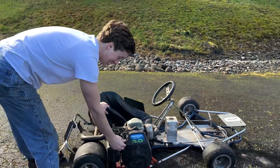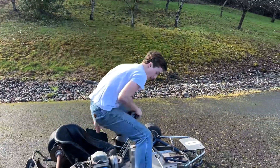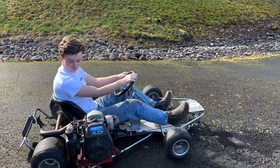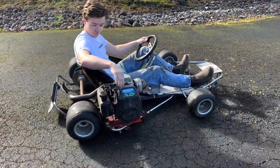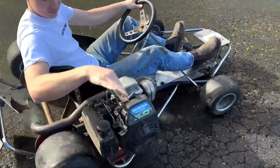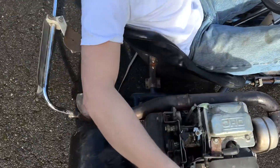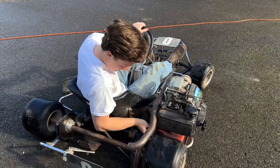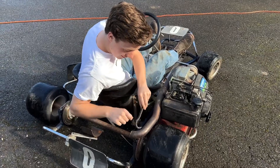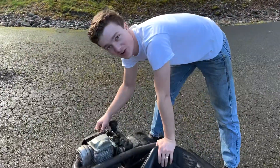Too easy. The chain flew off — who would have guessed? Let's try that again. Apparently you're not supposed to turn this go-kart.